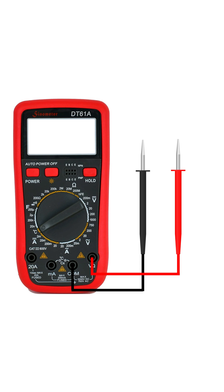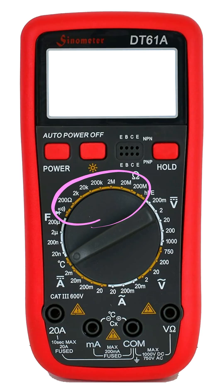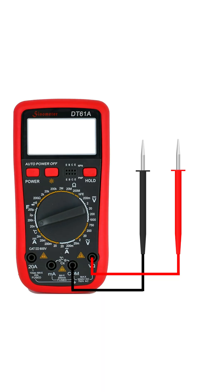If your multimeter has multiple ranges, like 200 ohm, 2 kilo ohm, 20 kilo ohm, and so on, you'll need to pick the right one depending on the resistor's value. A good tip is to always start with a low range. If the value doesn't show up properly, just move up until you get a clear reading.